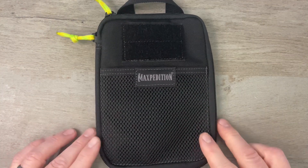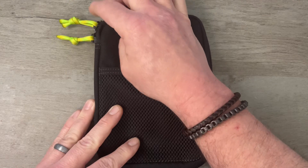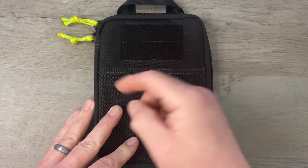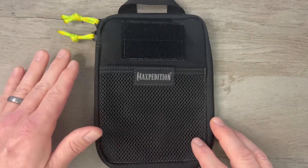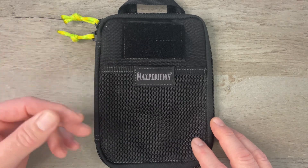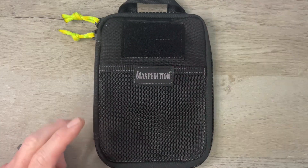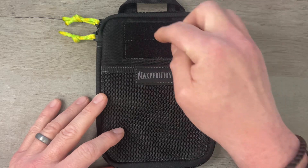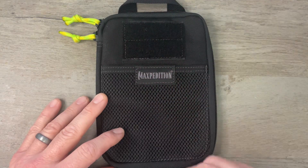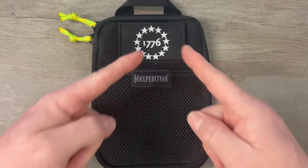I liked the Viperade so much that I went out and got this Maxpedition EDC pocket organizer — I think that's the actual name of it. Full disclosure, it comes with black paracord pulls on the zippers. I changed that out — I wanted to see what it would look like with a little pop of color. Not sure how I feel about it; I might change it. It is five by seven inches, whereas the Viperade is four by six. On the front we've got your standard two-by-three loop field — I've just been slapping a 1776 patch on there, because America, damn it.